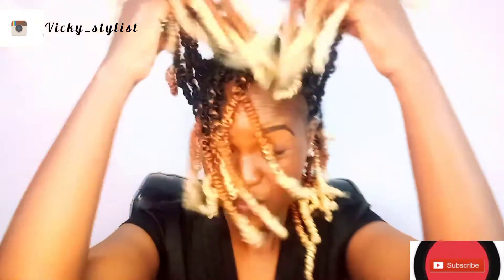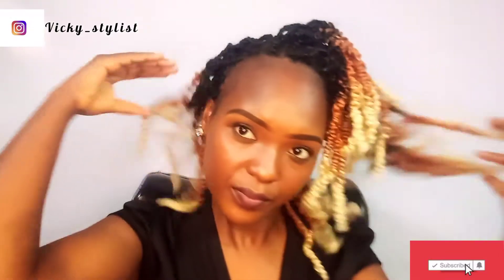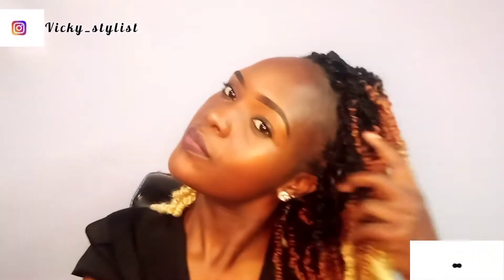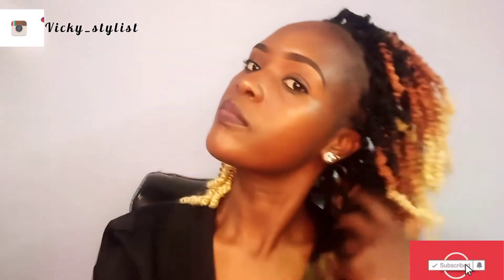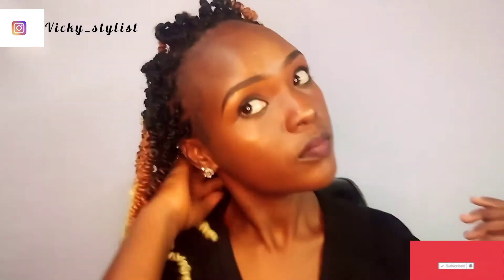Hi guys, good morning, good afternoon, good evening depending on the time you're watching this video. Karibu sana — if you're new here, kindly subscribe to the channel, and if you're coming back, karibu tena. Our today's video is all about spring twists and just how to fix it on natural hair.